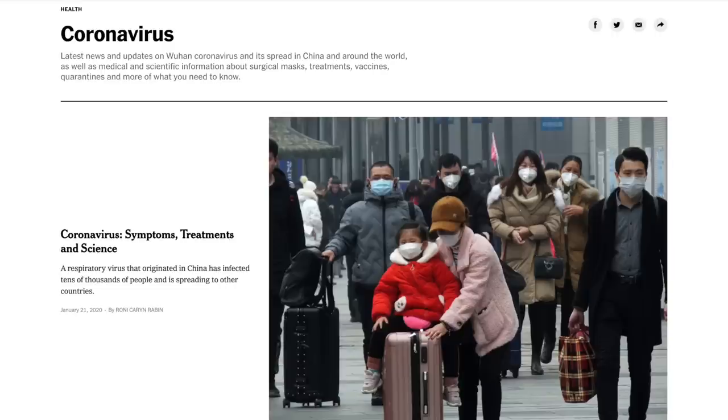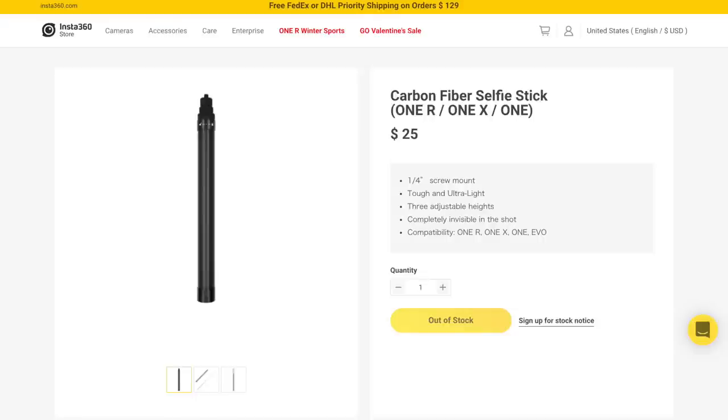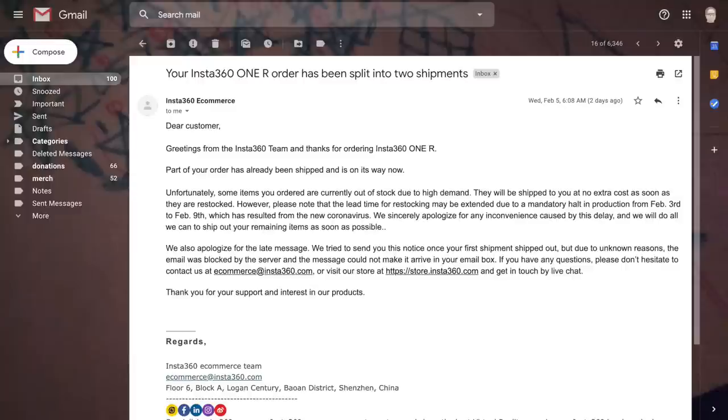I think there were some initial problems, and that may explain why it took so long for this camera to get to me. There's also some other things going on in China right now. I got an email from them recently saying that the 360 selfie stick I ordered — the carbon fiber one — is on very long back order because they had to shut down their factories. Hopefully I'll be getting one of those soon, so hit the subscribe button to catch that video.